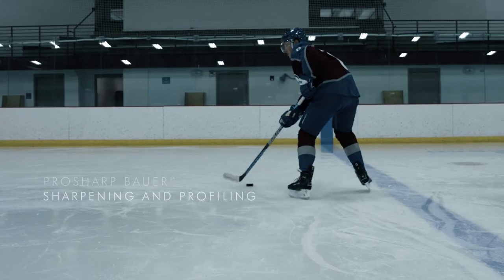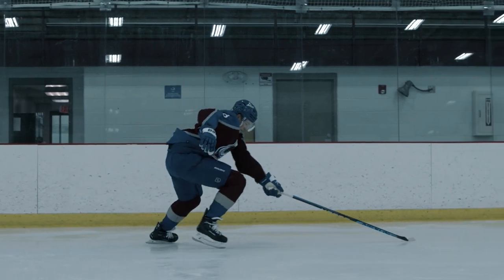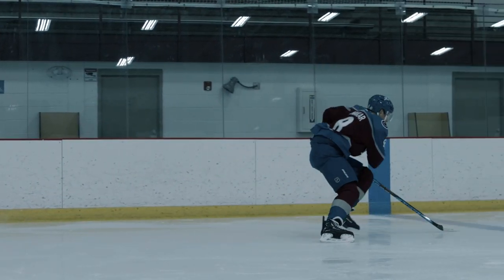When we're sharpening our skates, we're asked to choose improved agility and control or better glide and speed. With performance profiles from ProSharp Bauer, you don't have to compromise.